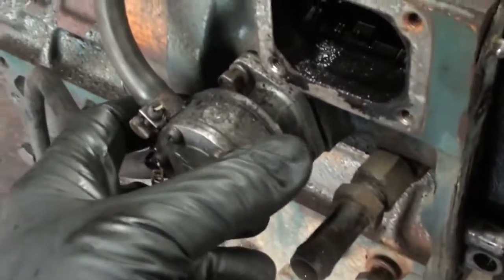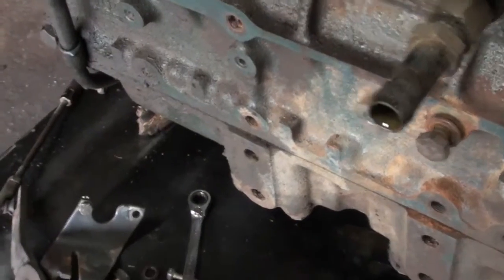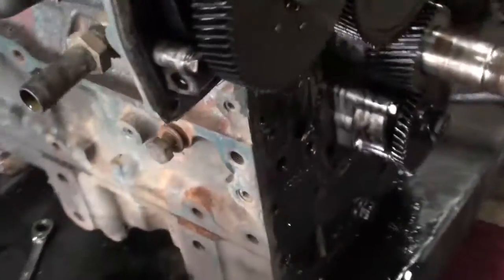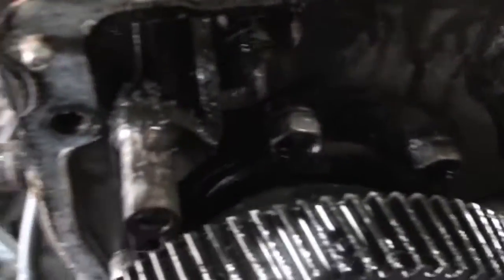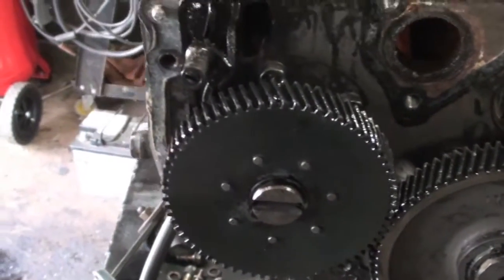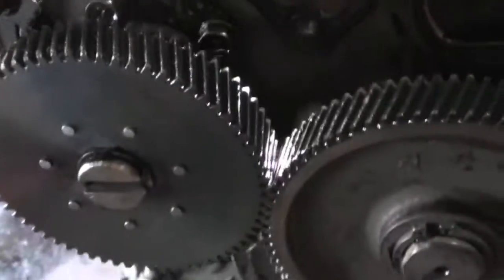Next is to remove the fuel feed pump. It's just got two 10mm bolts on the side. I forgot to take the line off, but anyways, that's that. Then I think we've got to take this off next. We're supposed to go ahead and take off this circlip and pull this out, and then we can get to these bolts back here.